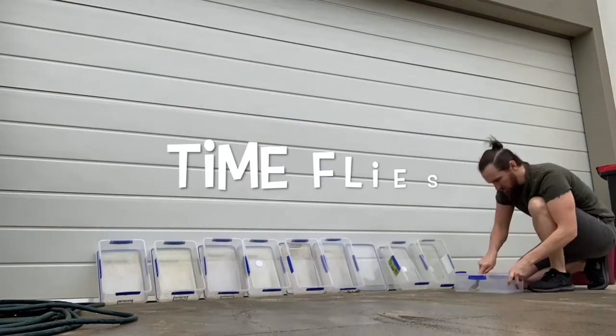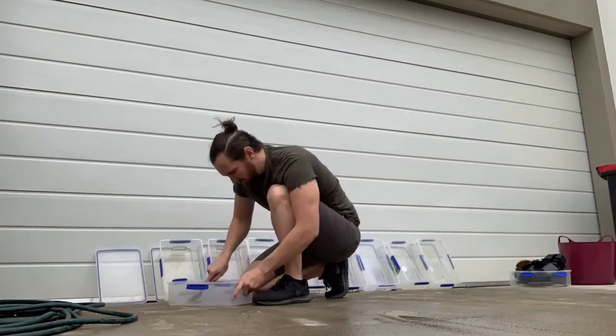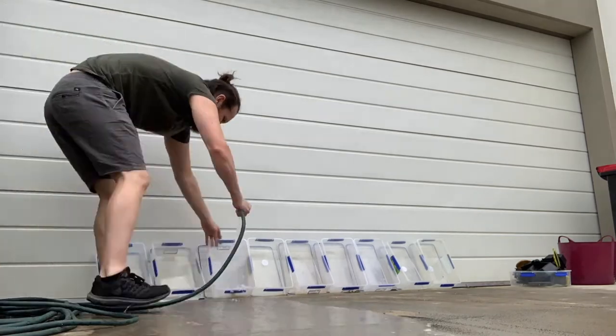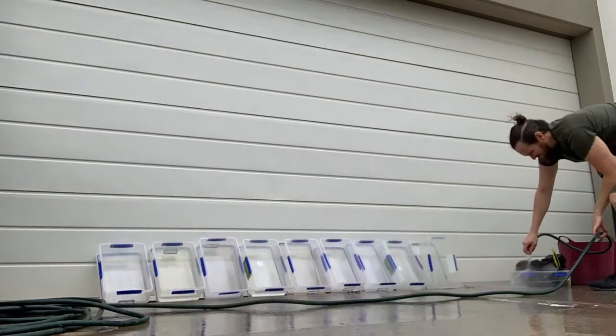Depending on the contact time required — in this case we've allowed one hour — the tubs are thoroughly scrubbed, rinsed and allowed to dry before we bring them back inside and reuse them for the next geckos.